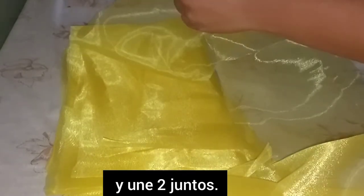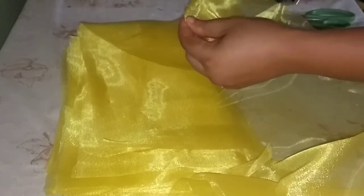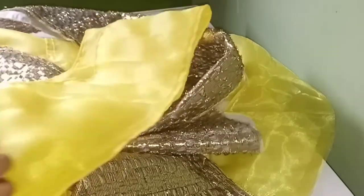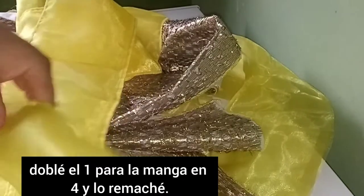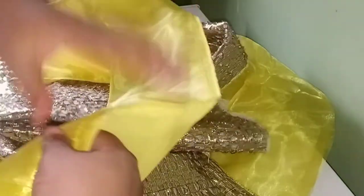After joining the organza two by two, I end up with three layers total. I join each pair on both sides. The sleeve piece is then folded into four and the two edges are overlocked or weaved to give a clean edge.